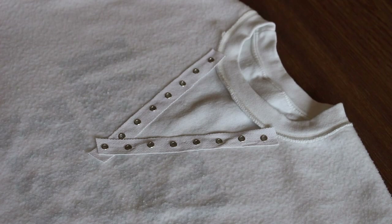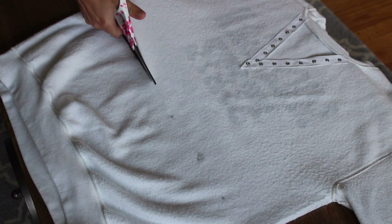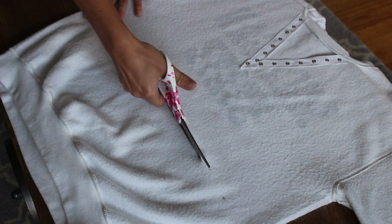Let it dry. Once it's dry or while drying, cut the crop part of the sweater. I did about 5 inches down from the armpit.